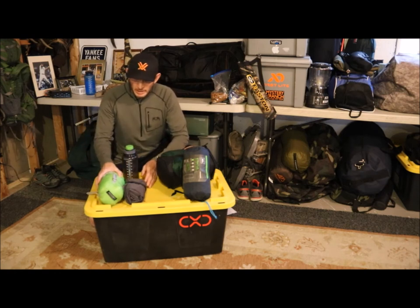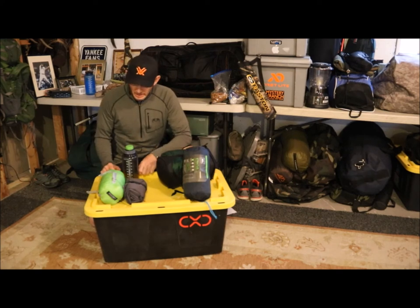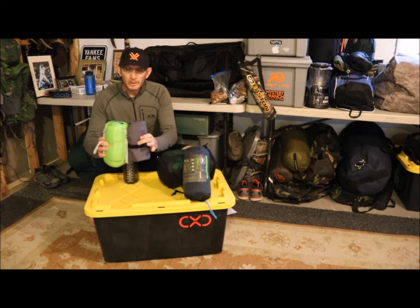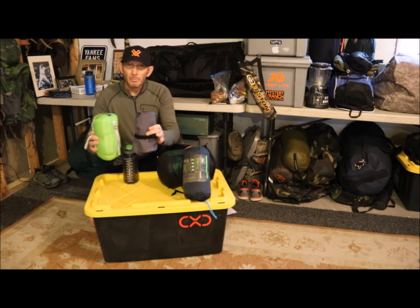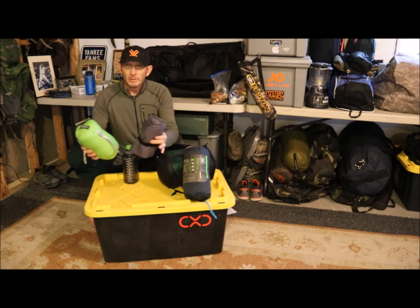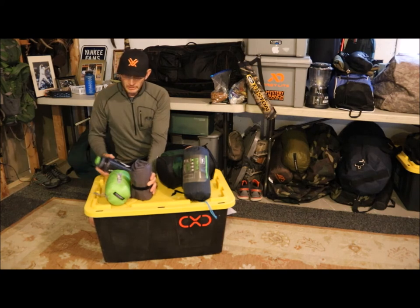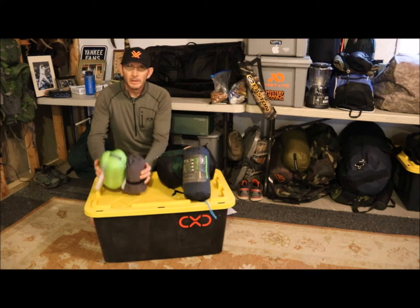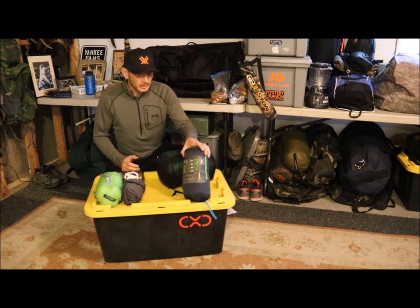I'm going to break down basically the pads separately from the sleeping bags. Initially right here, this is what you're going to get in an ultralight, 40 degree and higher, 2 pound pack — pad and sleeping bag, both roughly about a pound or less, equating to about 2 pounds. You can see the size difference next to a Nalgene bottle. Ultralight, 40 to 45 degree and higher — this is what we're packing.